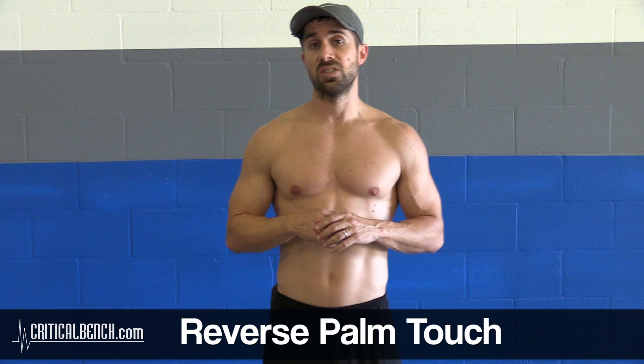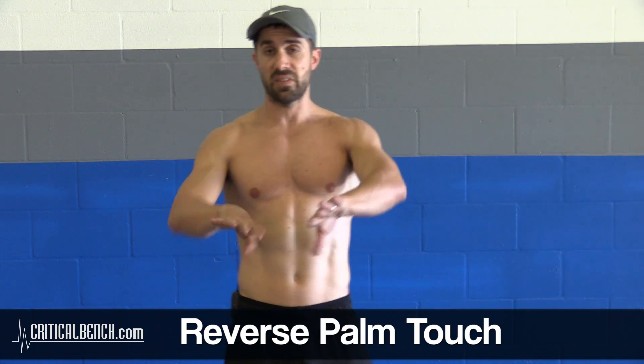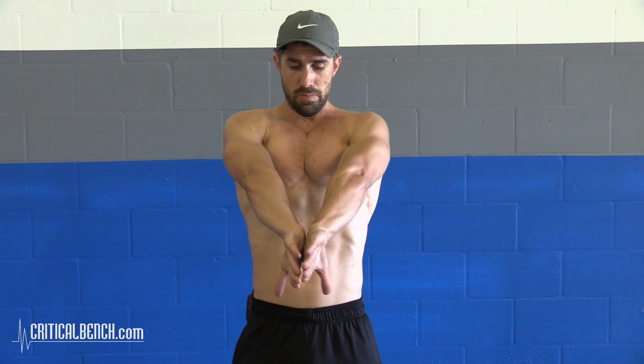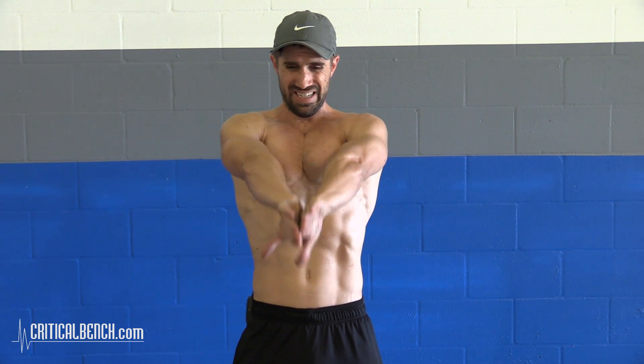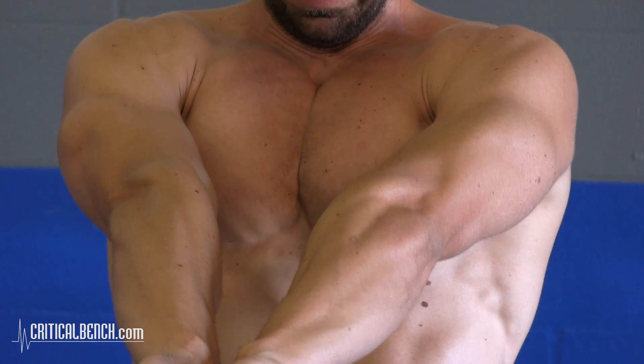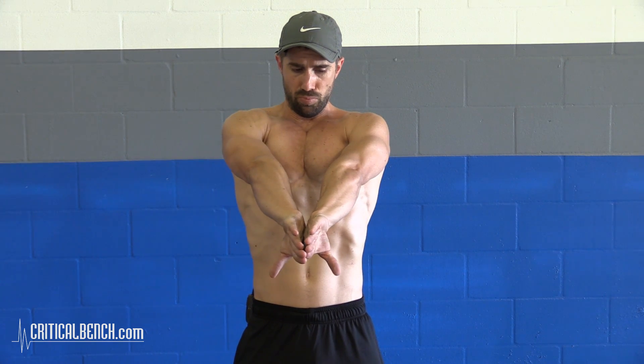The third activation exercise for your chest is what I call a back-of-the-hand touch, while keeping your elbows pointed outward. I don't know how else to describe it, but this is what it looks like. I'm lifting my elbows up while pushing the back of my hands together. Let me show you from the side.